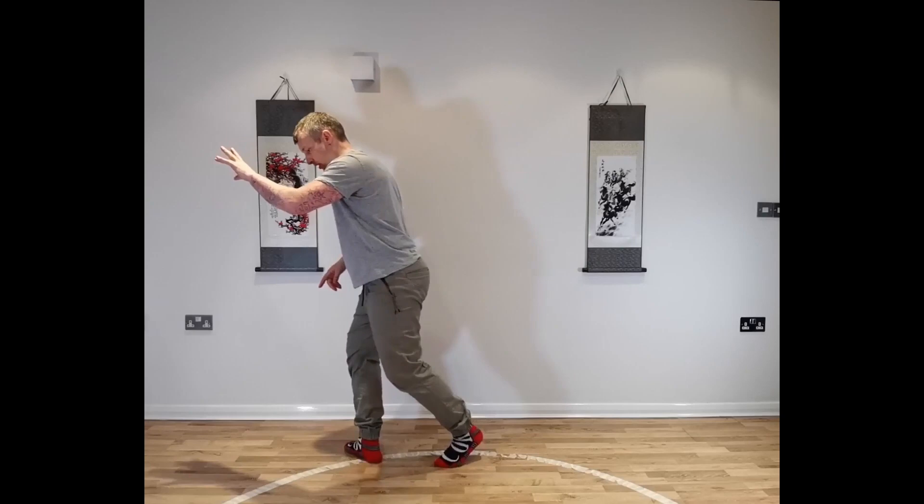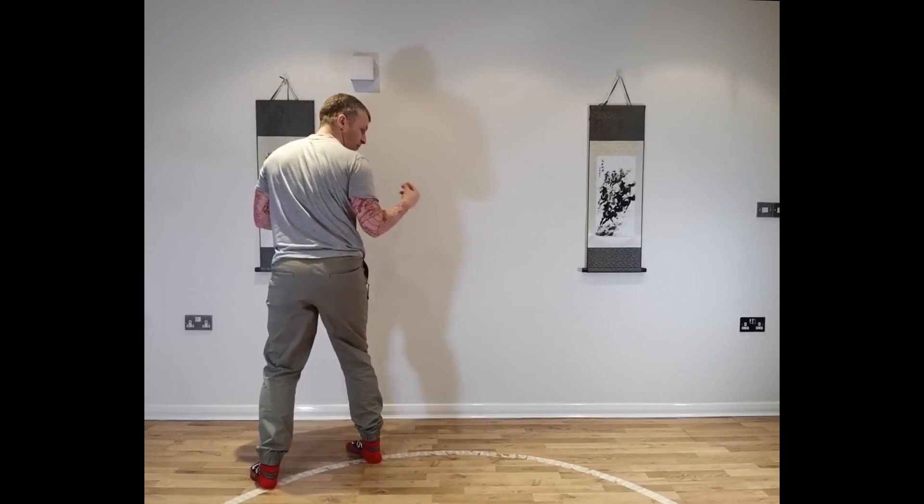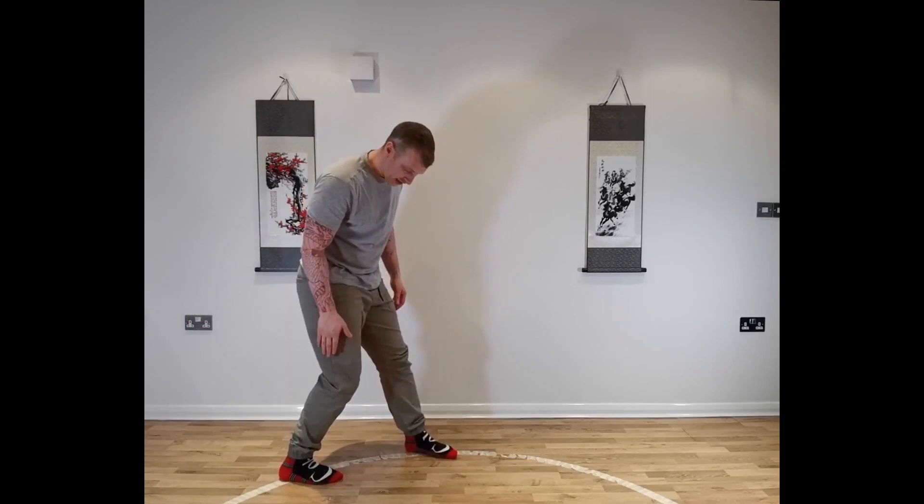We then step around with the left foot, heel on the circumference. Now we can do this in two ways — we can jump or we can step. So I'll show you the step first. We're going to step back with the right foot, step forward with the left. So we're going to find the heel of the right foot on the circumference, toes of the left.